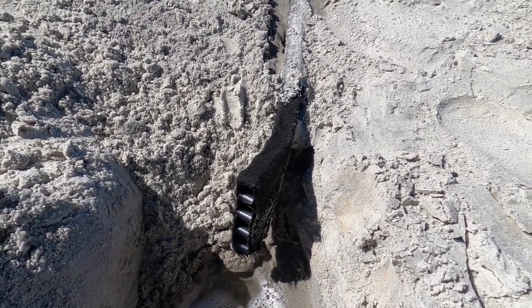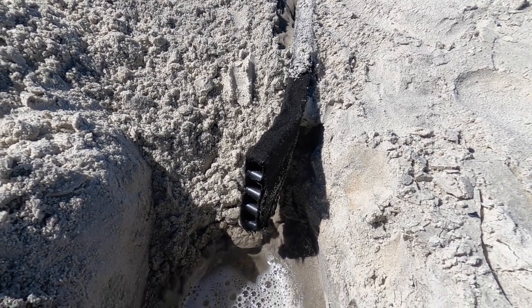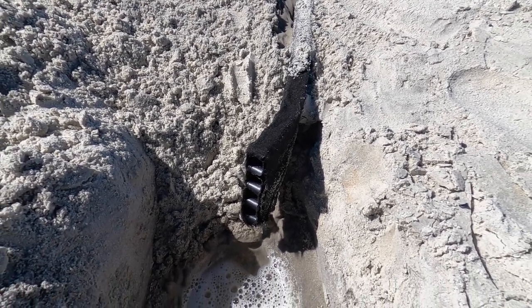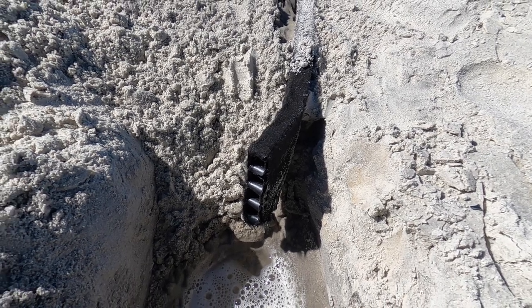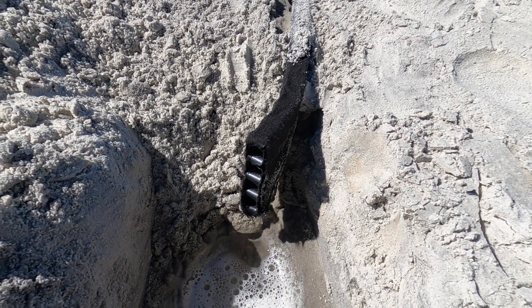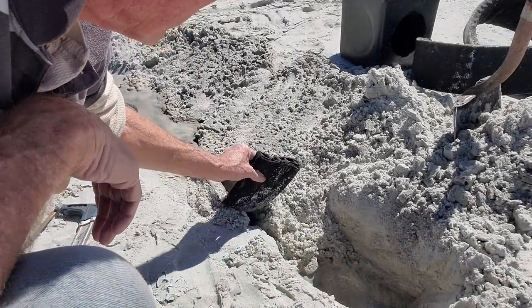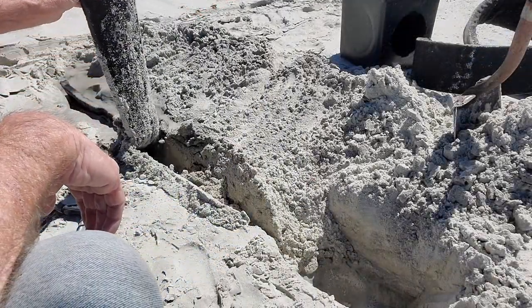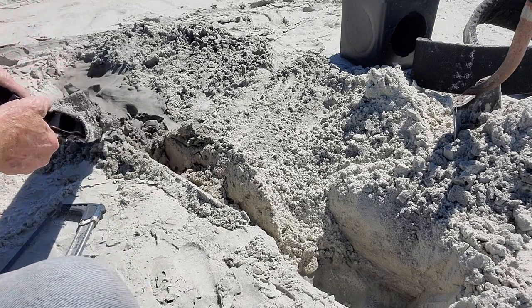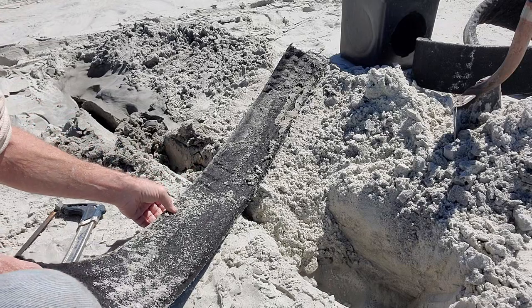Strip drain — you can find this at most stores: Lowe's, Home Depot, Ace, Menards. Pretty inexpensive, comes in 50-foot rolls. This is six inch; you can actually get a 12-inch one that catches even more water. Works pretty good.